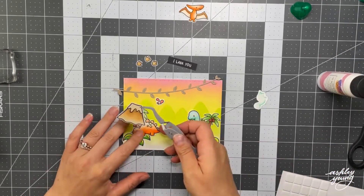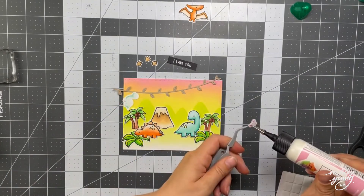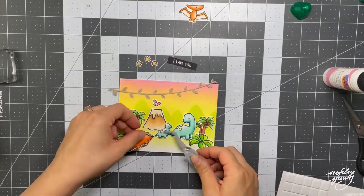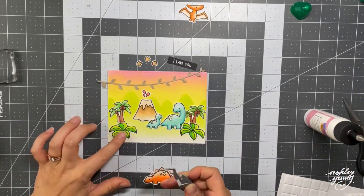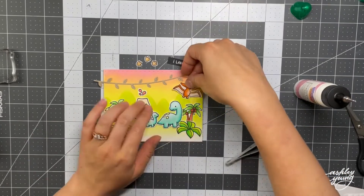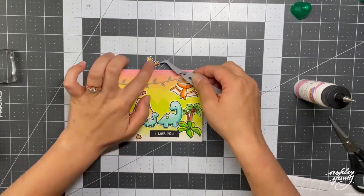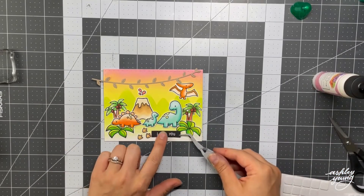I tried to keep it a little bit symmetrical, so you can see I've got a palm tree on each end. By the way, those palm trees are images that I had stamped and colored from a previous card and didn't use. So I sort of had them lying around, and they were perfect for this card. I definitely encourage you to do that if you make a lot of cards like me and you have images that maybe you don't use. Keep them around — I have a little Tupperware container that I keep them all in, and then if you ever make a similar card in the future, you save yourself the time of having to stamp and color them again.